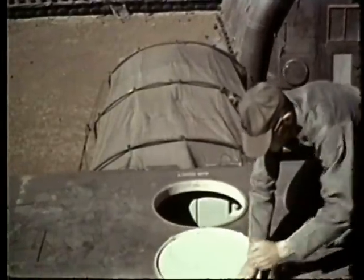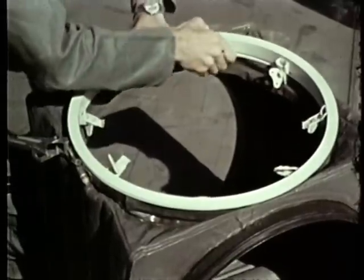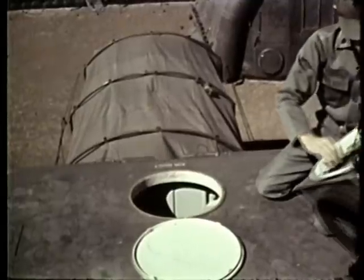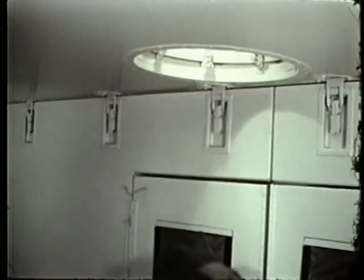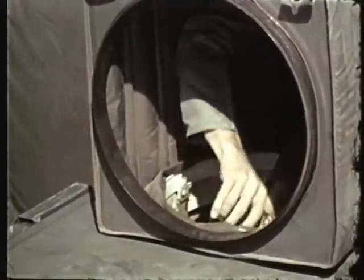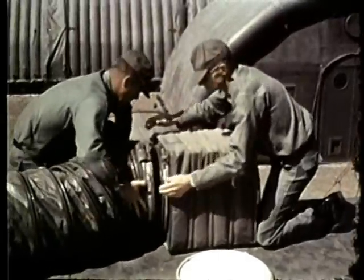Now open the duct cover. Attach the flange assembly to the air duct adapter. Place the air duct adapter in position. Now, inside, position the air distribution plenum on the bottom of the flange assembly. Secure the adapter. Put the air conditioning ducts in place and secure them.